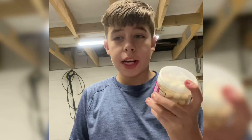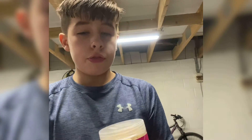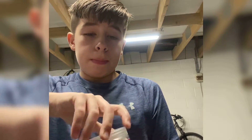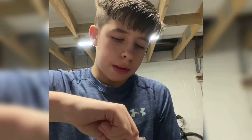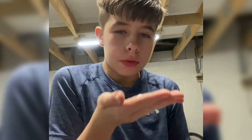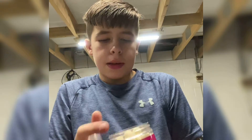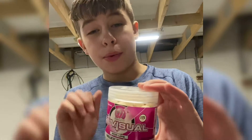Let's move on to some of my favourite boilie hook baits. Starting off, most of mine are the Mainline High Impact or High Visual range. First I have some Milky Toffee pop-ups — I've shredded some of them down for zigs, but they have a lovely smell and are beautiful bright pop-ups, absolutely amazing when you need a bright hook bait.